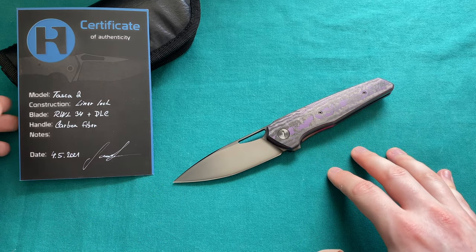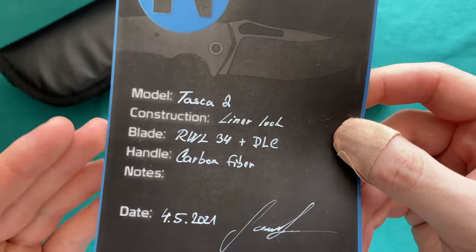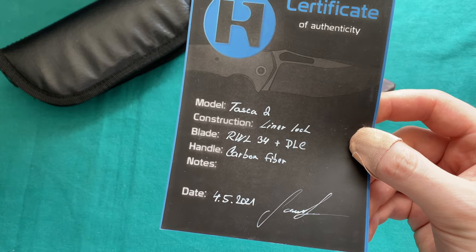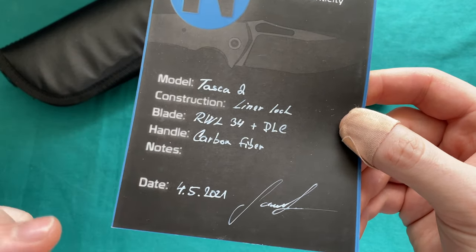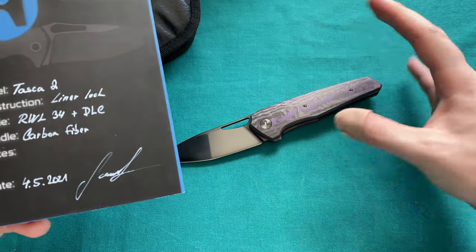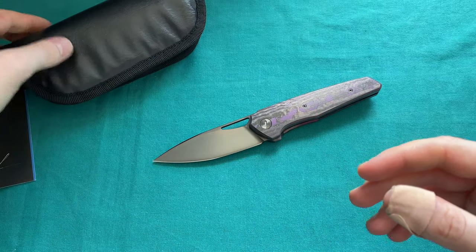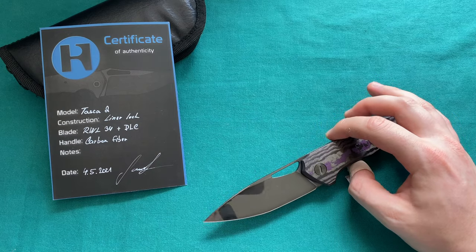When you get the knife you actually get this right here: a very large, nicely done certificate of authenticity where he writes by hand the model, the lock construction, the steel — which is mostly RWL34 on his folders, though he is willing to work with the customer using LMAX, M390, and so on — the finish as well as the handle material. Then you have the date of manufacturing and his signature. Other than that, it comes in a nice non-descriptive box. The prices on the TASCA model start at $500 for a base model.